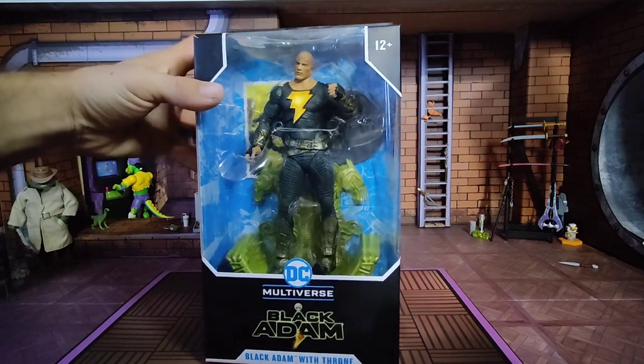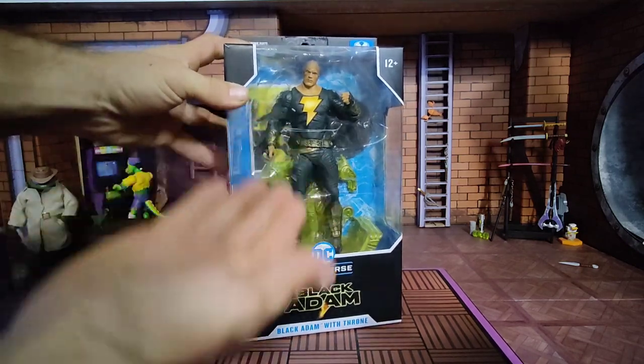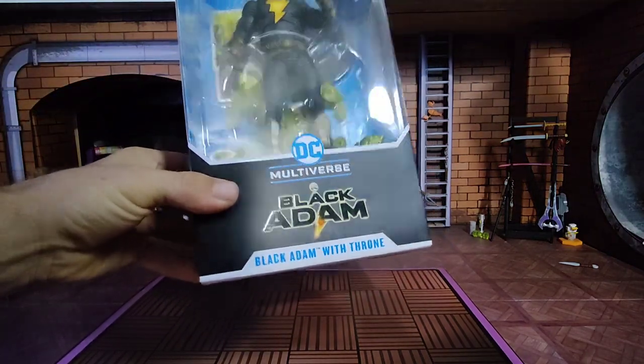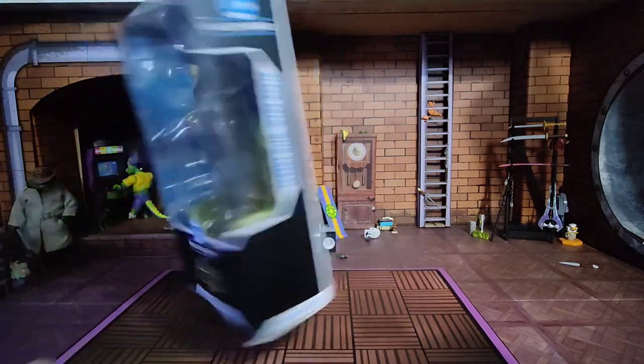We're going to take a look at his figure featuring a throne, all for $19.99. Great big window here, plastic free. These show no signs of being so — big, bold lettering on the side here, another logo for the movie.